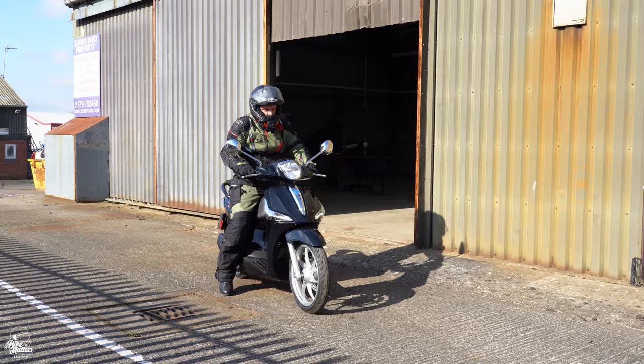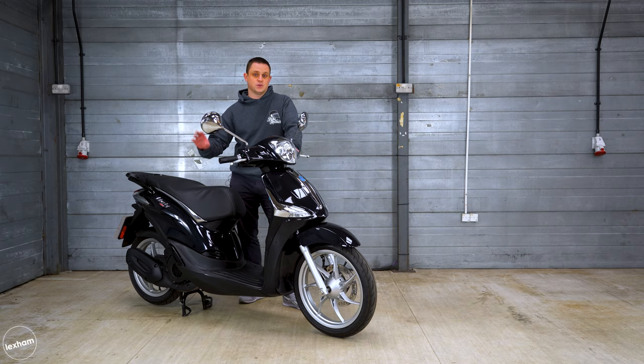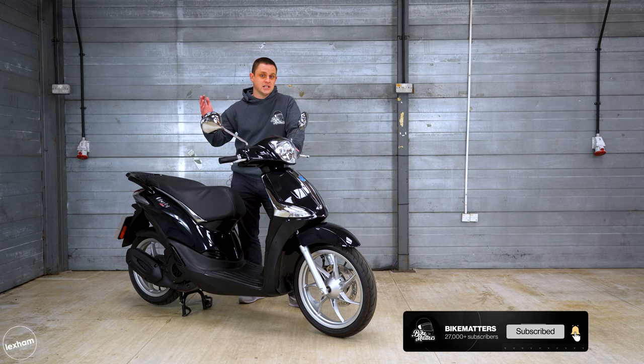Quite typical of an urban commuter, the Piaggio Liberty has a bang-on average fuel tank of about six litres, which includes a one and a half litre reserve. Piaggio reckon this will do about 110 miles per gallon, but going with a more reserved 80 miles per gallon, this is still cheap — about 105 miles on an entire tank.